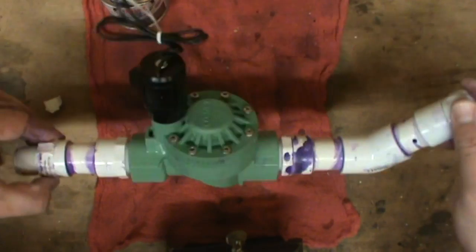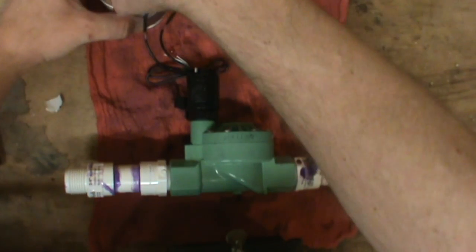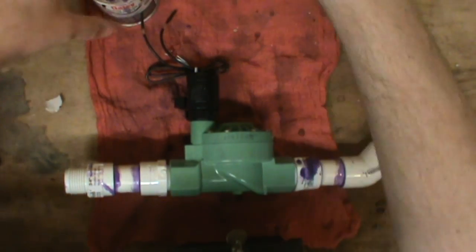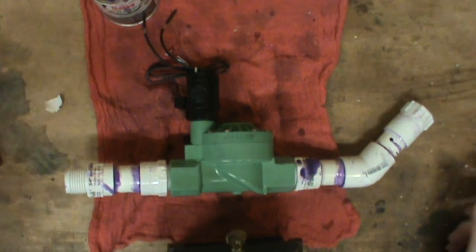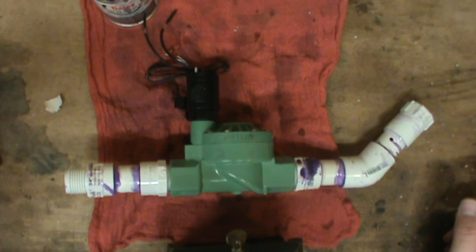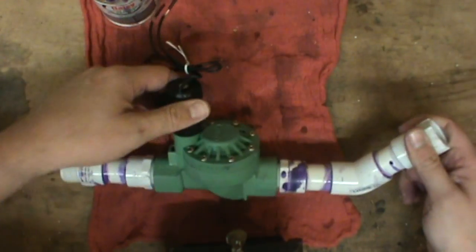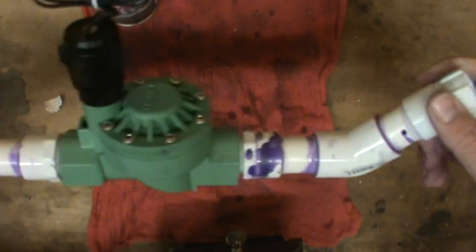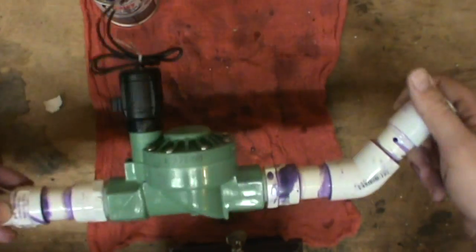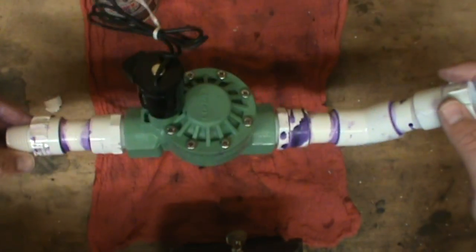There we go — there's our goofy-looking apparatus all glued up and ready to go. May not look pretty, but I think it'll work just fine. I'm going to let that glue set and then we'll look at how we're going to wire this up — probably a hardware video showing how to hook everything up and wire it all, and then we'll get into the software.